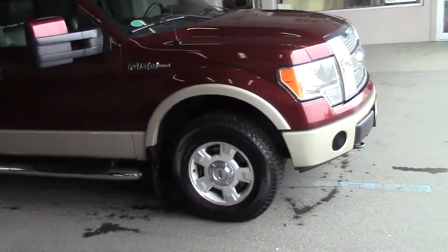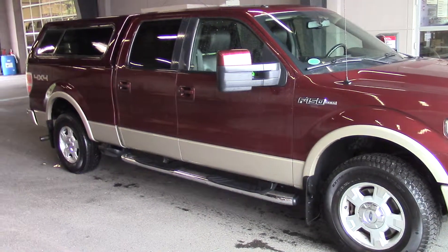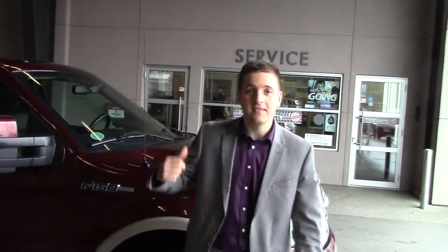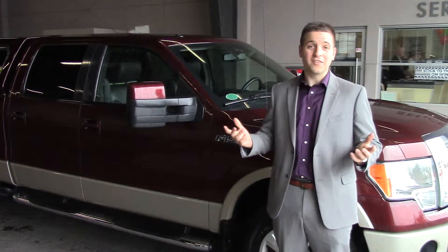Good tires, good brakes on it. We'll get her into the shop pretty soon and get it into somebody's lucky hands. So anyway guys, there it is. If you have any more questions it's Michael Iorio at Peter Balje. I hope you liked the video.